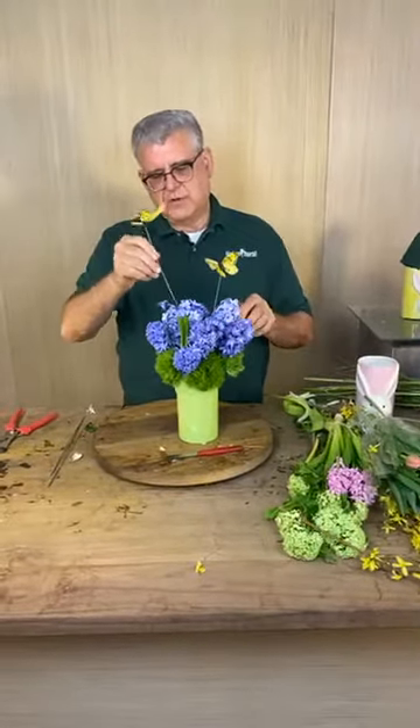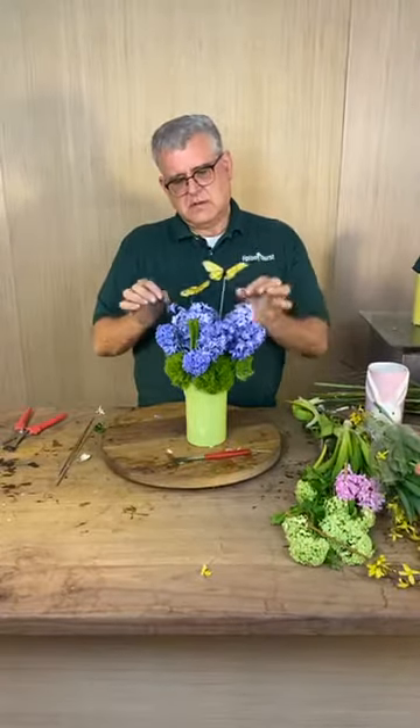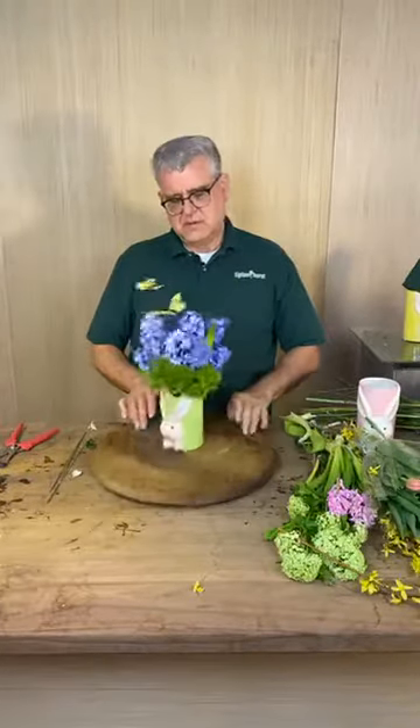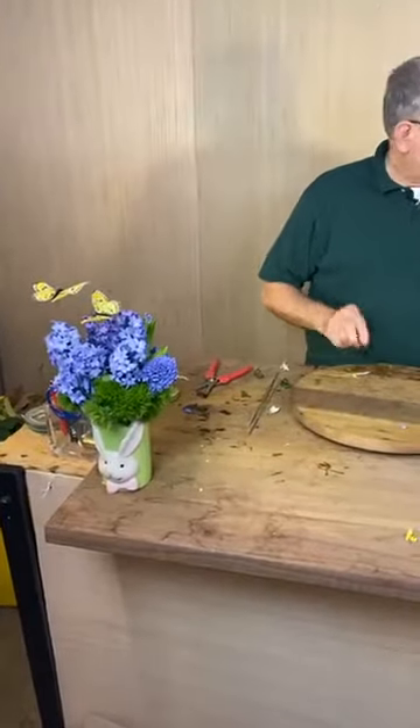Then we're going to add just a few butterflies, and that gives it a little bit of a whimsical look to the top. So there's one — how cute! Okay, so there's one of four. Let's make the traditional one next.